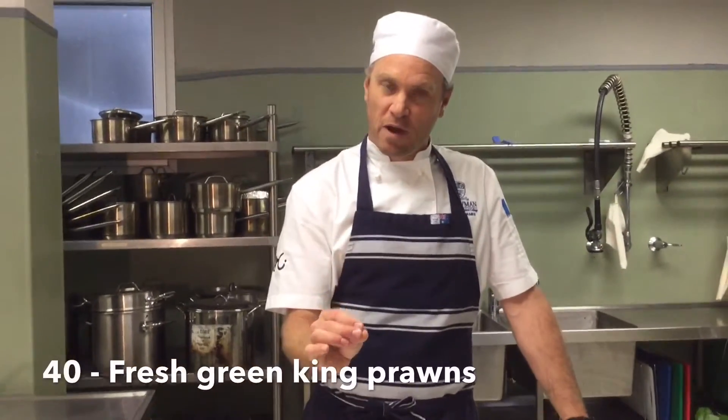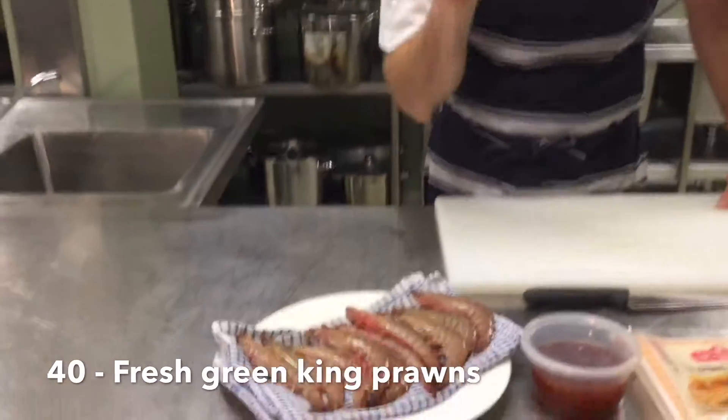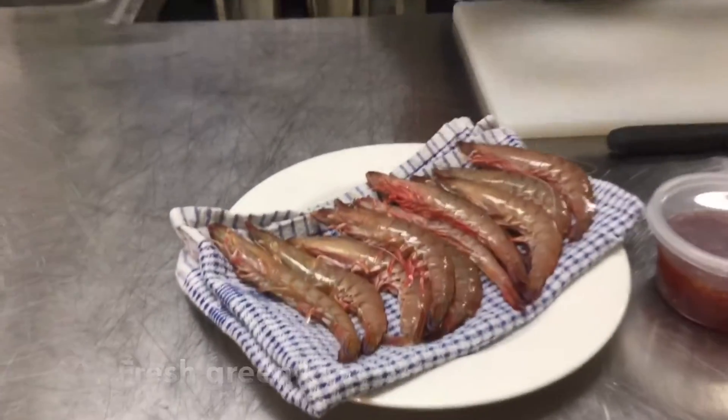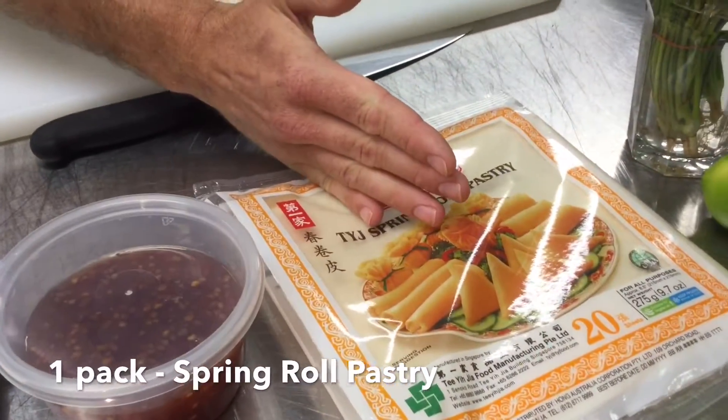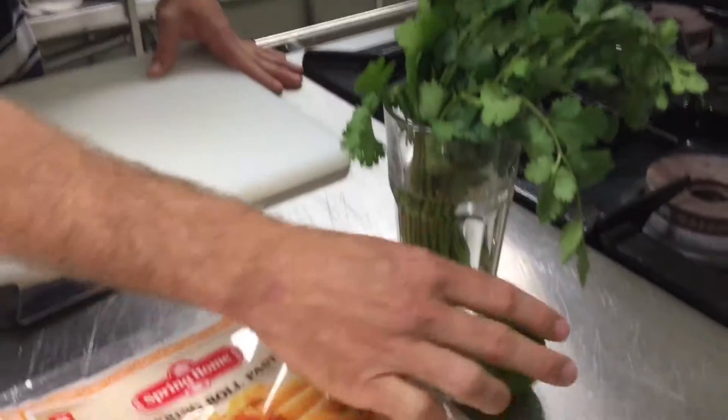For this simple king prawn spring rolls, you're going to need a few ingredients — only a few. We've got some fresh local green prawns, curry sauce, curry, coriander, and lime.